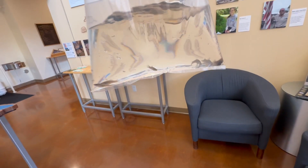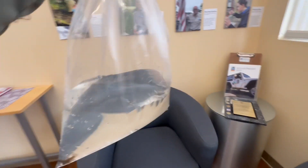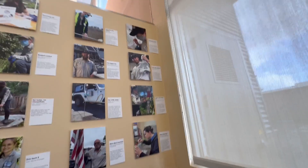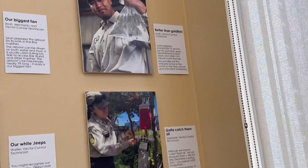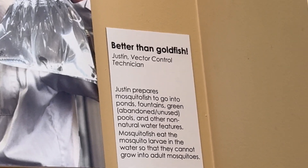There you go. I just got some fish, some mosquito fish. They're supposed to be better than goldfish.